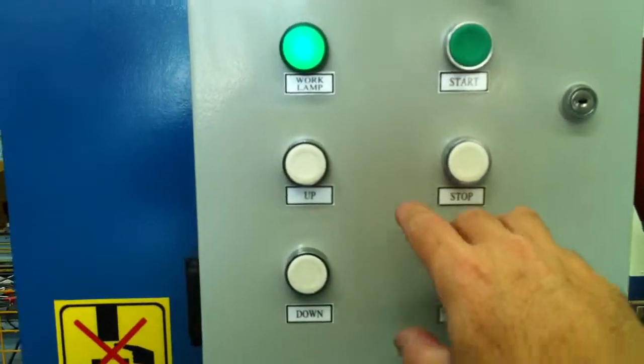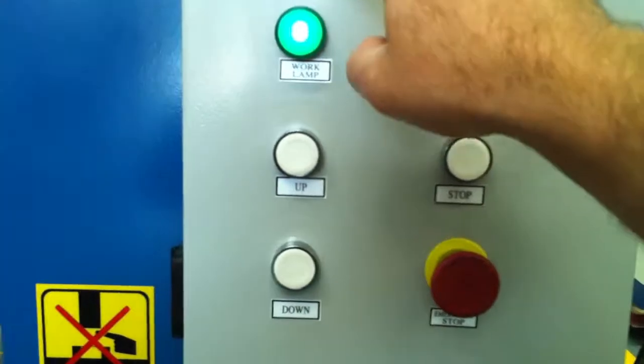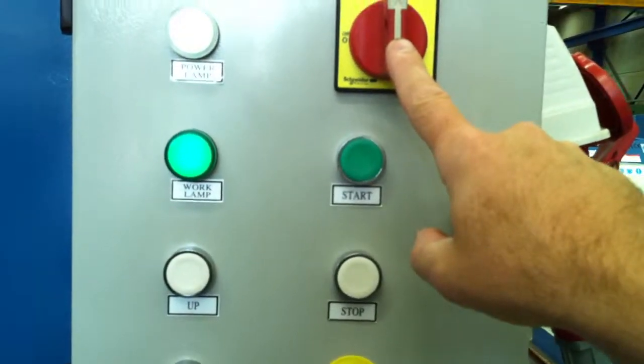We have two options for stroking: up and down, e-stops of course, and the power lamp on, with our Schneider Electric quality switchgear.